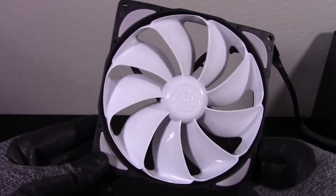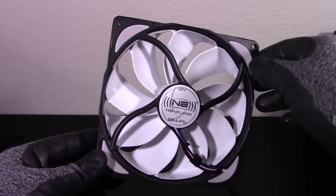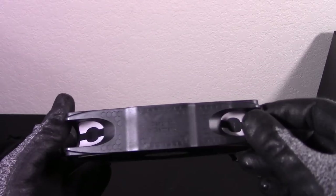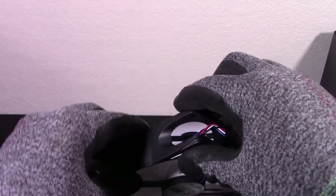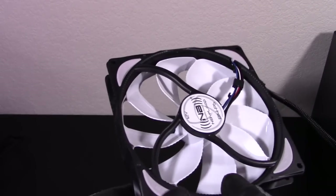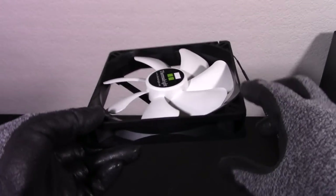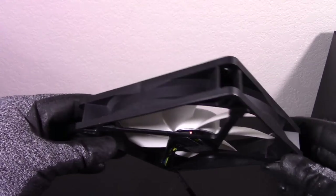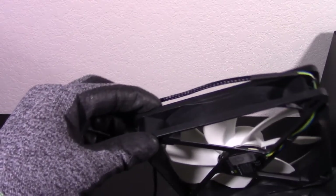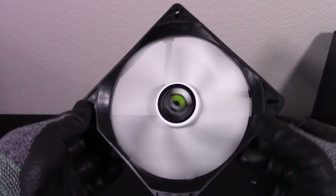Hitting the middle of the pack in fifth place is the NB-Eloop B14PS. This fan also comes in black, and the white looks quite nice too, going well in more mixed or white-based builds. It has a cool shiny coating on its fan blades that looks really amazing when the light catches it. Next is the TY-147A — this fan looks a bit plain, but still pretty nice overall, with a black and white theme and an interesting green accent in the middle. The blue, green, and yellow cords are a nice touch as well.